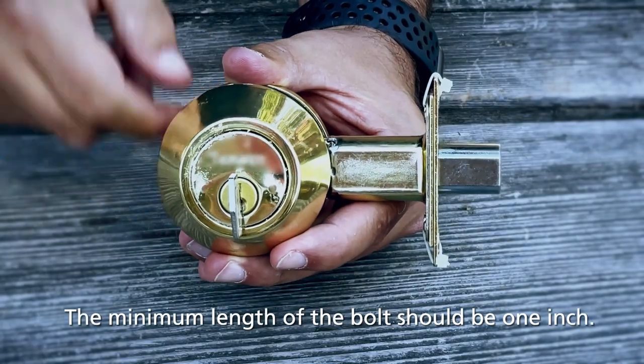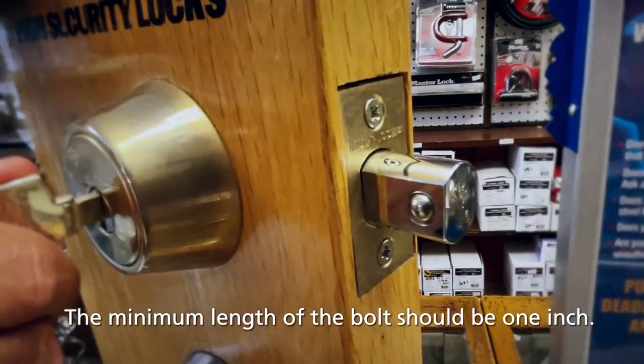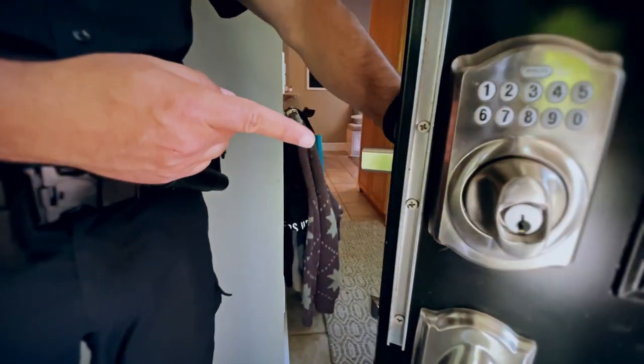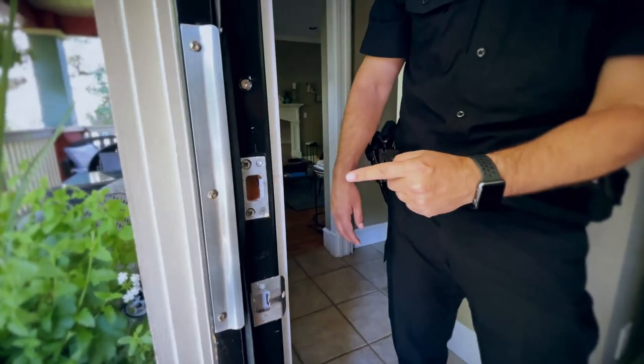The minimum length of the throw — the distance of the bolt that goes into the door frame — should be at least one inch. Anything shorter would not provide the strength required to withstand someone trying to defeat the lock by prying it with a tool or using their body weight to force it open.